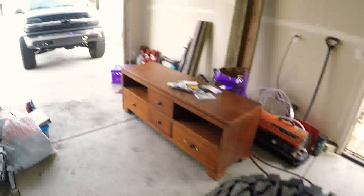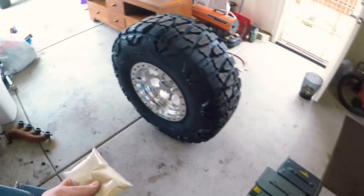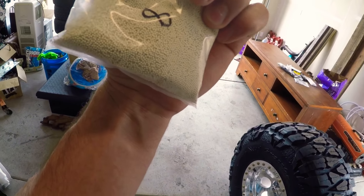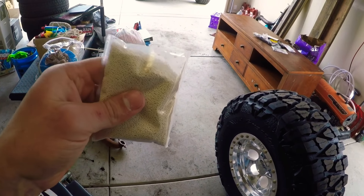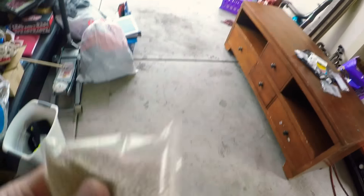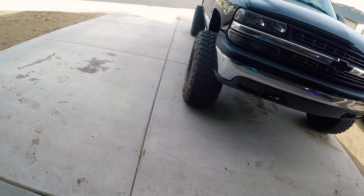This is the only way to balance big tires: ceramic balancing beads — sometimes called Dyna Beads, though that's just one brand name. I bought these off eBay and they're all ceramic balls. That's what I've always put in my truck tires.